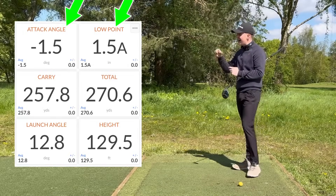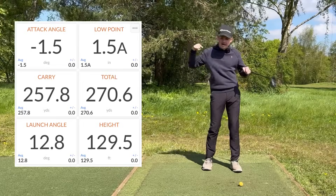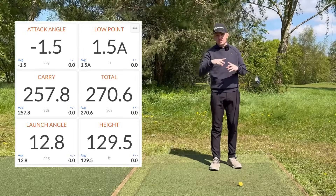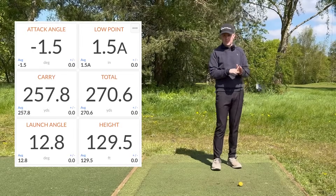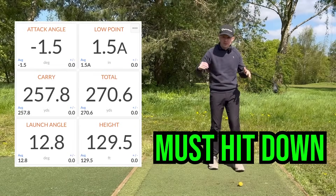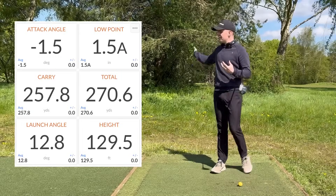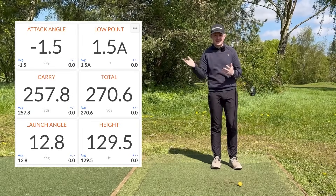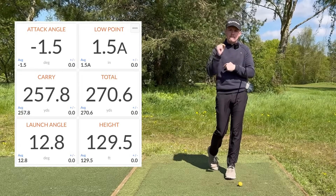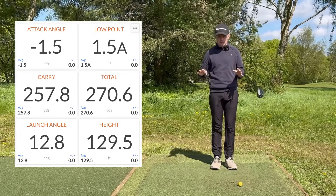The two key numbers I want you to look at are angle of attack and low point. Angle of attack is minus 1.5 degrees and the low point says 1.5 inches after the golf ball, meaning we are hitting down on the golf ball with a three wood, five wood, or seven wood. Everything we do today has to be based around hitting slightly down on the golf ball — if we can understand that, we're going to get some really good results.